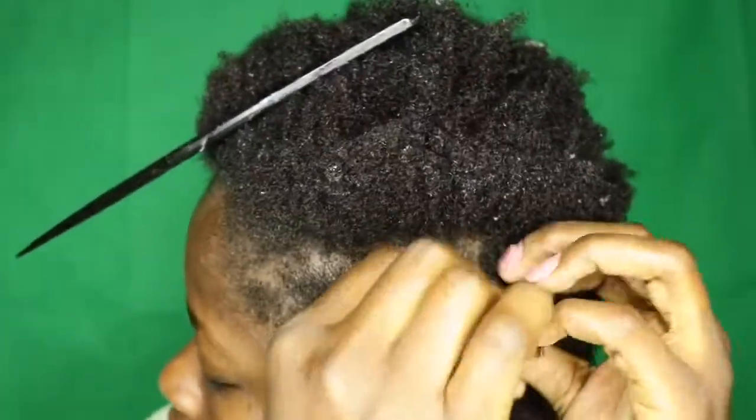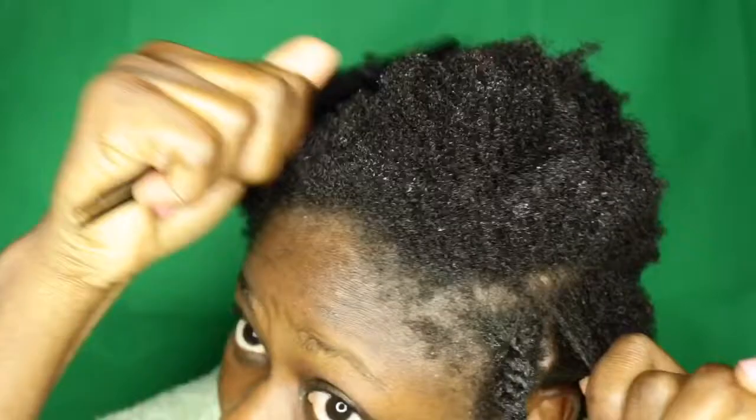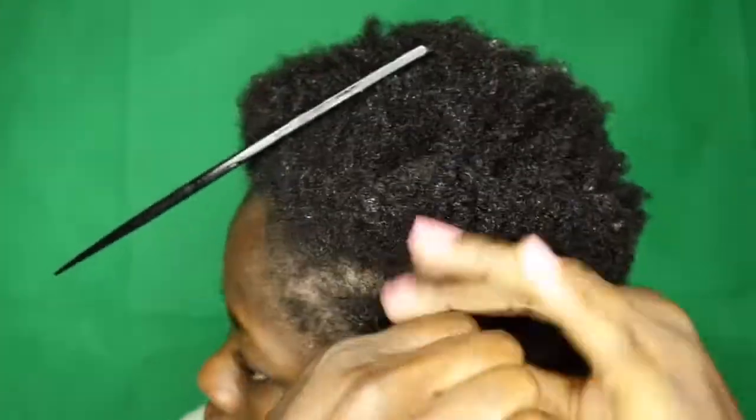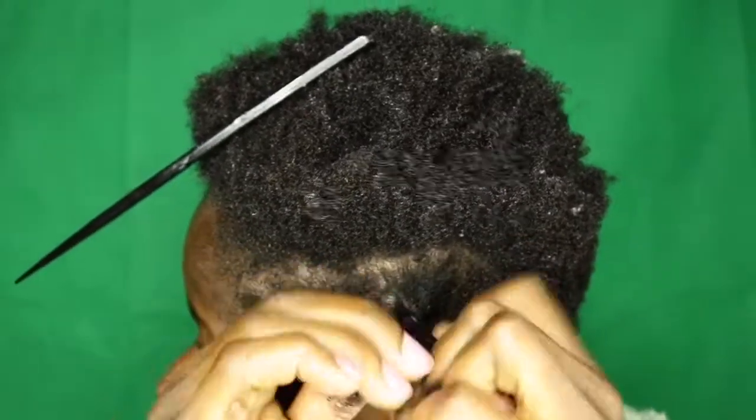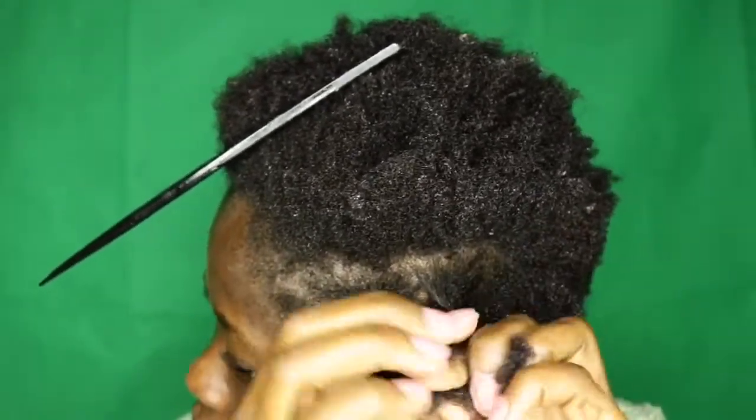I'm going to repeat the same process for the other parts of the hair.